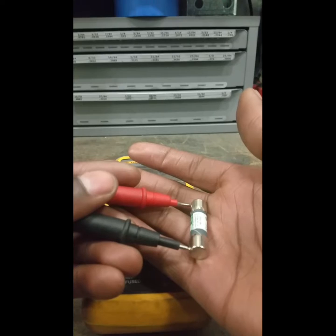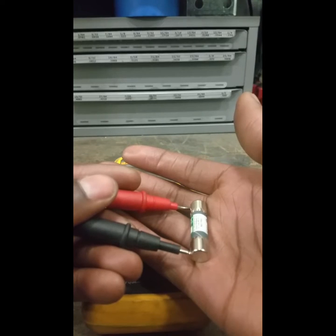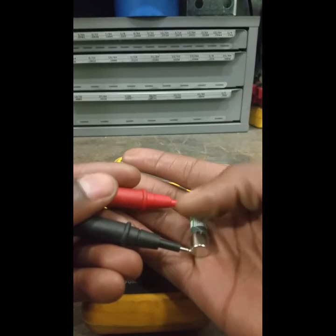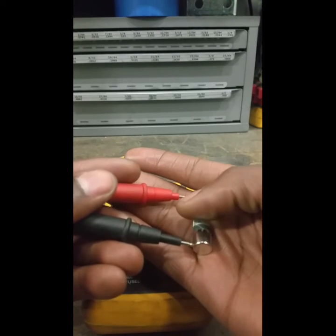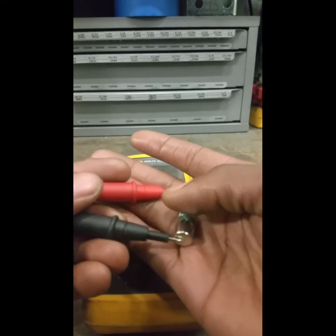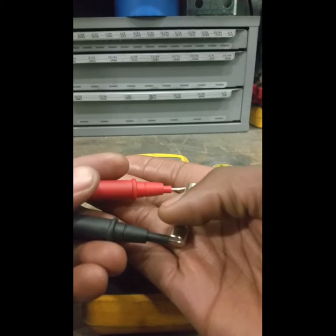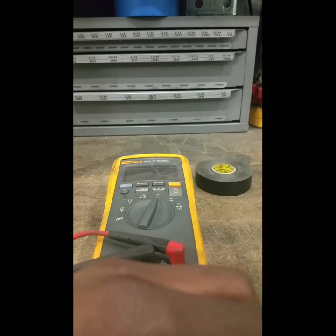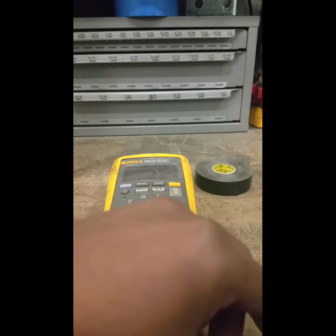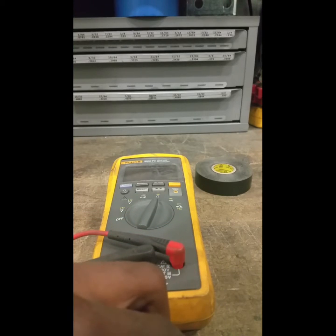If the reading is zero, that means the fuse is bad. But if you get a reading of about 0.3 to 0.5 — it usually fluctuates — that means your fuse is good. I'll hold these probes onto the fuse so you can see the reading on the multimeter.